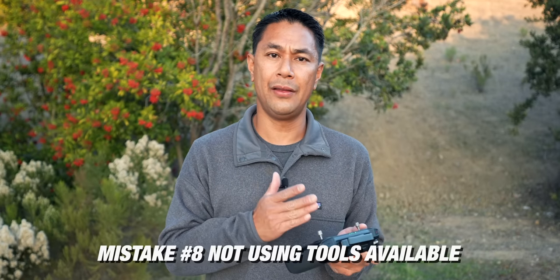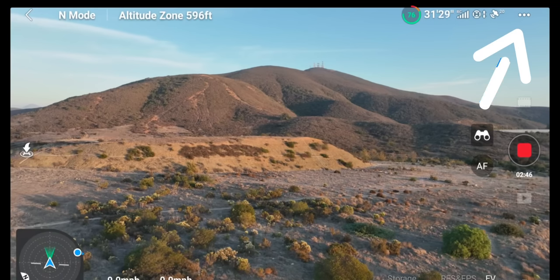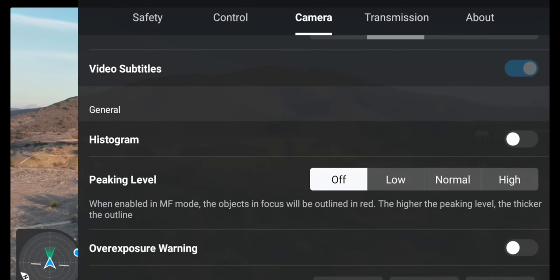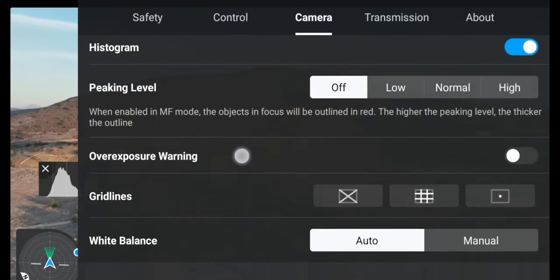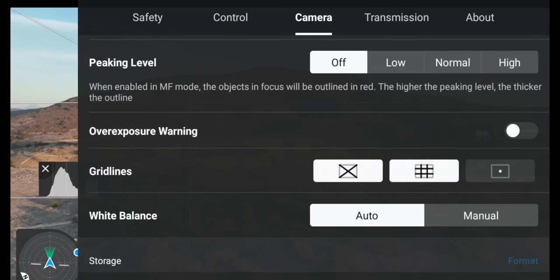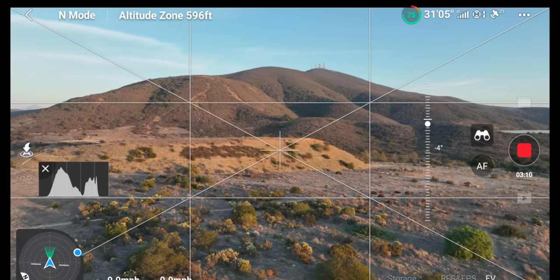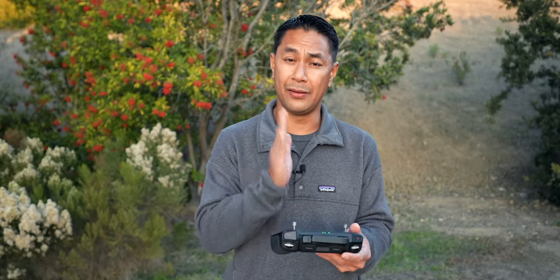One mistake I see a lot is people not utilizing the tools that are actually in the app to help shoot and compose shots. Flying the Mavic using the DJI Fly app — in the top right, click on camera settings and if you scroll down, you can use things like the histogram to see where your exposure is, as well as turning on the grid lines. You can turn on the thirds and the center point so you can compose your shot, see exactly where your subject lies, and make sure your horizon is perfectly centered and leveled.